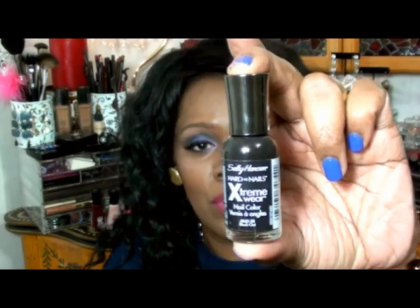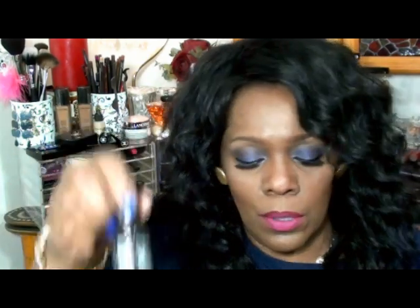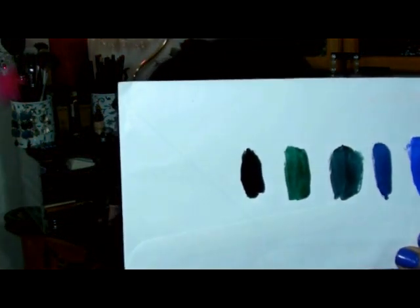Last but not least, I have the Sally Hansen Hardest Nails Extreme Wear. I have not worn this yet — this is a black. I assume it's black but I haven't worn it yet, so I don't know about the wear or how long it lasts before it chips. This is not the Insta-Dry formula, it's a regular nail polish that's supposed to wear a very long time. I'm going to swatch it and it looks definitely black. I couldn't find black in the Insta-Dry formula so I picked up the Extreme Wear — really pretty, nice and shiny.